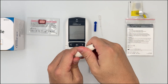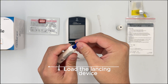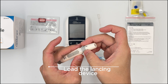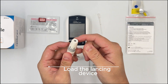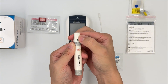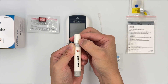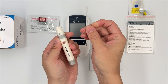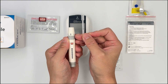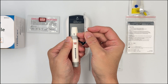Next, prepare the lancing device. Set in the lancet and cover it back. Make sure that you prick on the deepest level — number five — because later on you're going to take a sample of 35 microlitres. To make sure you get it on the first time, we recommend putting it on the highest level.